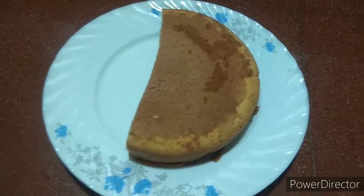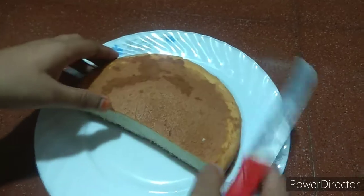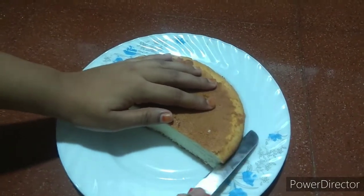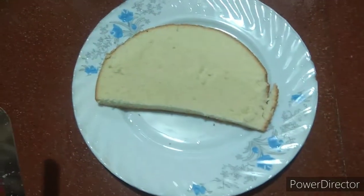I am going to cut this side. I am going to cut the center.